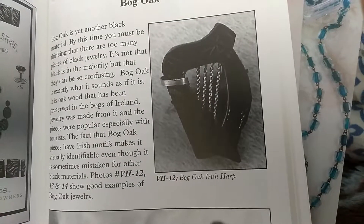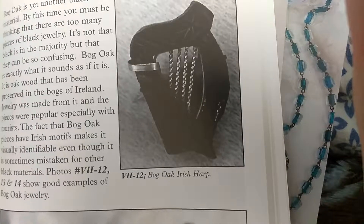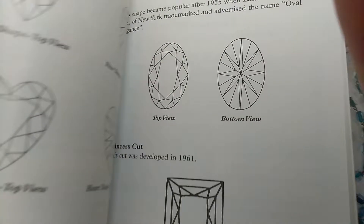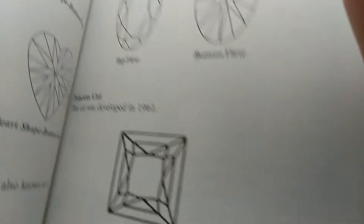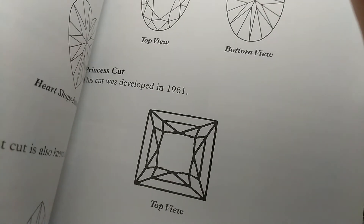Well, that's neat. And that's an Irish harp — that's really neat. I did not know this. I bought this book, and I put it aside, and really haven't gotten a chance to look through it. Here is some of the facets. The name is Princess Cat. This cut was developed in 1960.